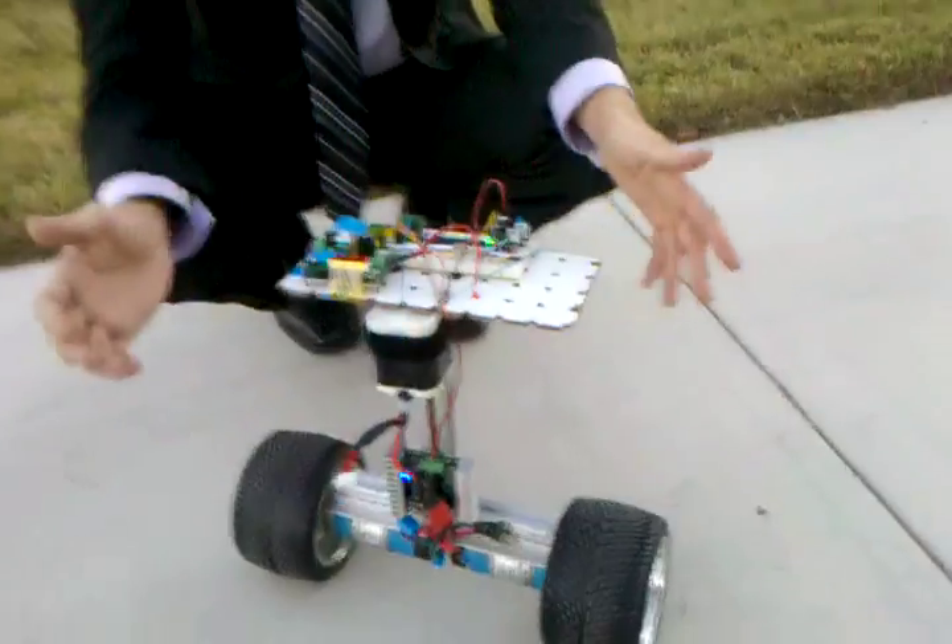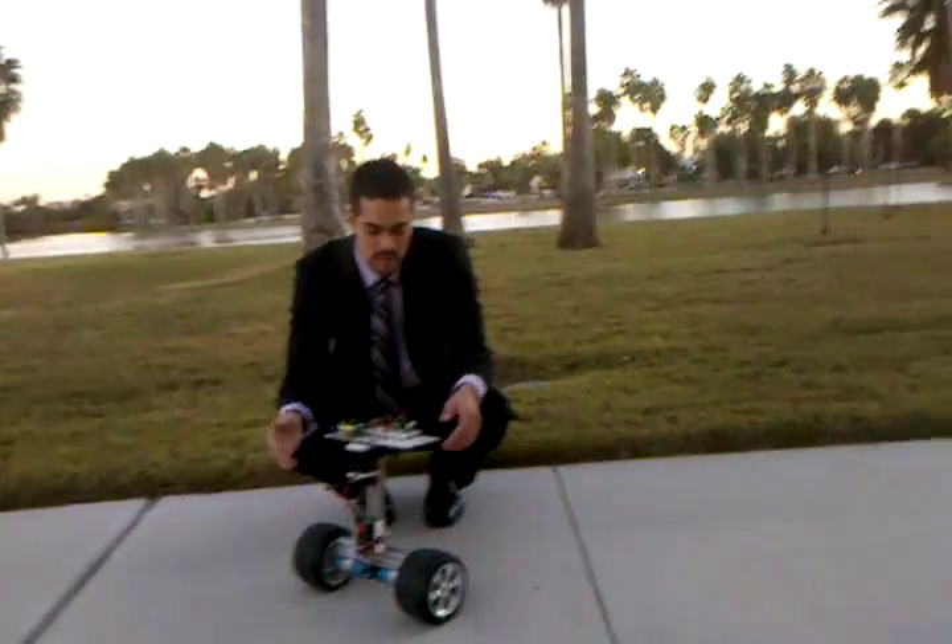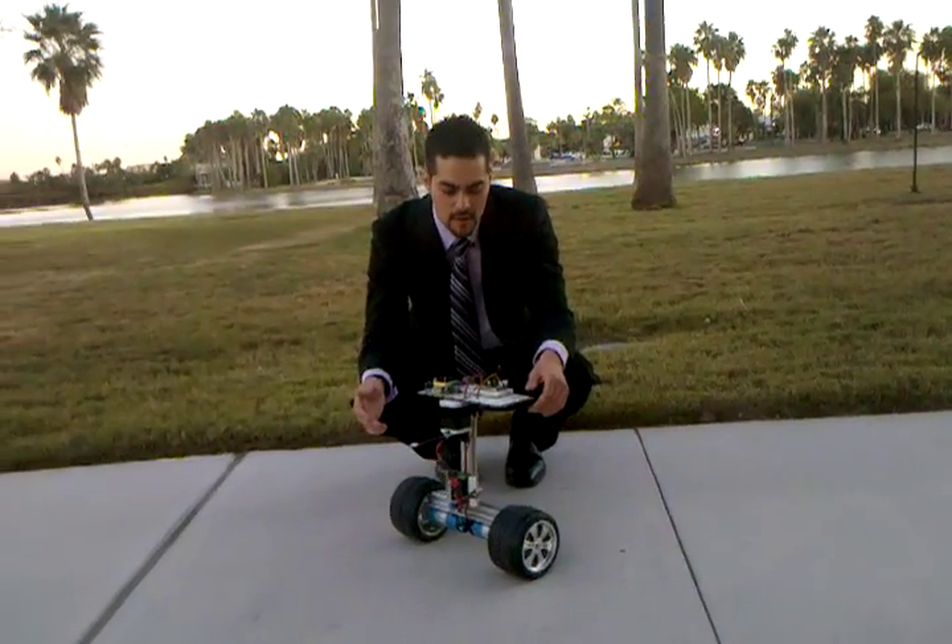That's pretty much it. The robot runs on its own. Later we might add radio control, possibly control through the internet, and add a camera as well.